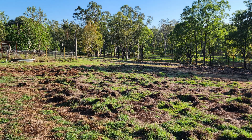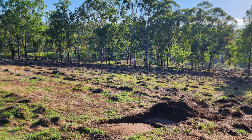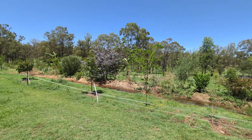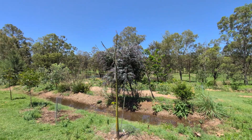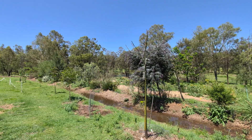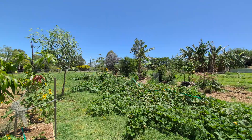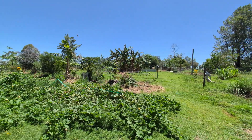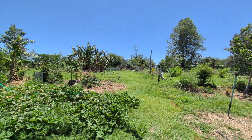What if I told you in just a few years, your backyard could grow up to 90% of your food — not with endless tilling and chemical spraying, but with nature doing the heavy lifting? That's the power of a permaculture food forest: a low-maintenance, high-yield system that feeds you, the soil, and the planet.